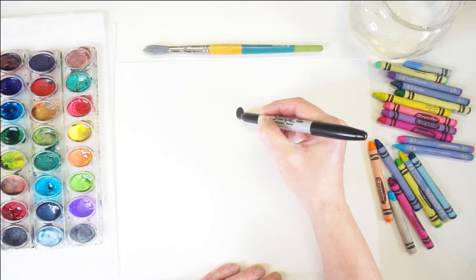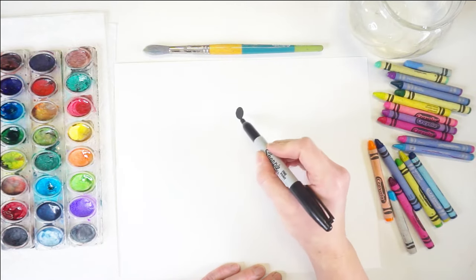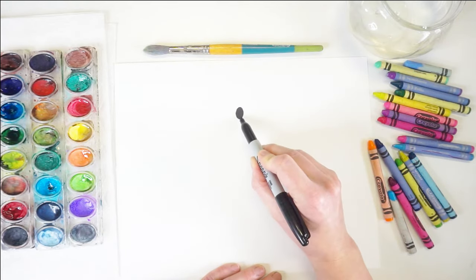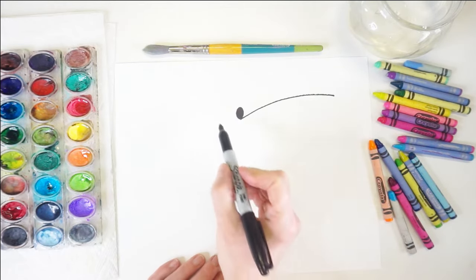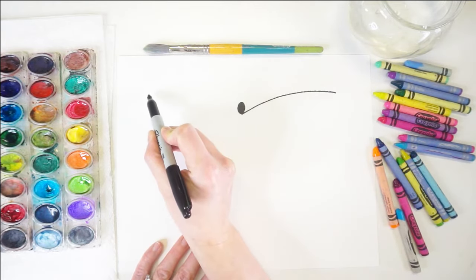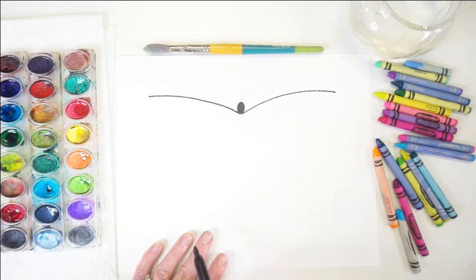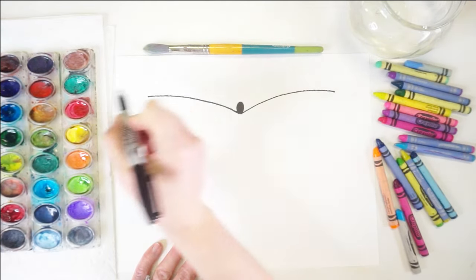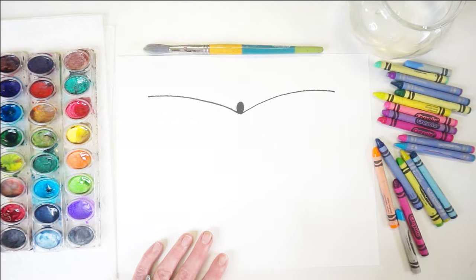I'm just going to fill that in. Once you have your shape, we're going to draw two lines that curve out to the side — those are going to be the top of the butterfly's wings. So starting at the bottom of the head, draw a nice curved line out to the side like this. Then go to the other side — if you need to move your paper around to make it easier to draw, that's totally fine. Whatever feels easier for your hand to do, that's the way you should do it.